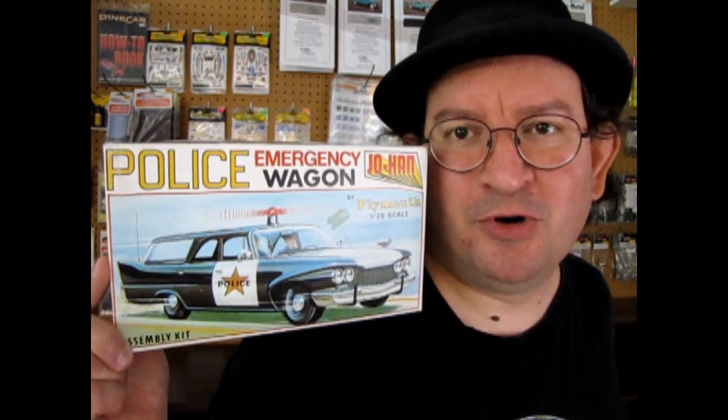That's right fans, today we are going to check out this amazing chunk of plastic. This of course is a 1960 Johan Plymouth Emergency Wagon, on loan for this review from my good friend John.